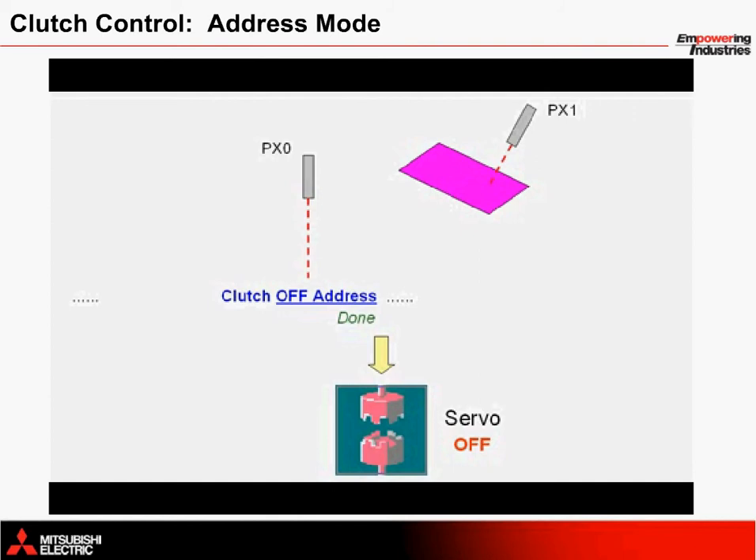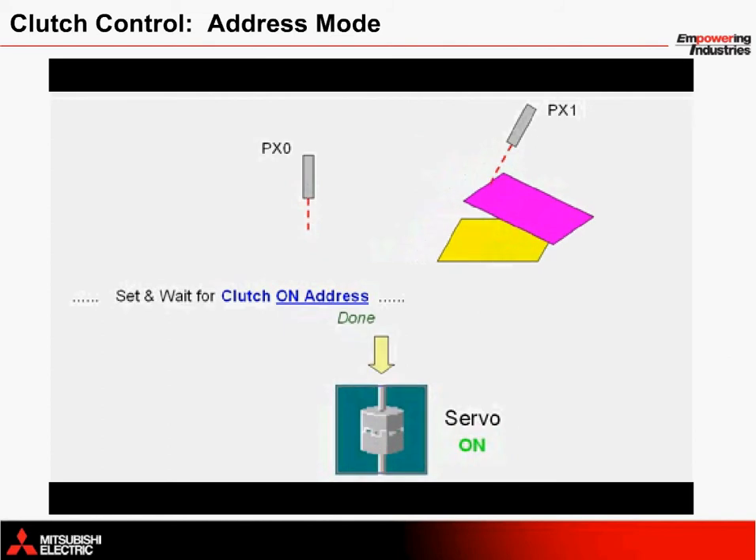This can't take place until the motion controller detects a yellow card, however. So let's move a yellow card down the conveyor until it hits PX0. As soon as PX0 turns on, a clutch on address is calculated based on this mark registration point. The clutch then closes at the on position to begin feeding the pink card.